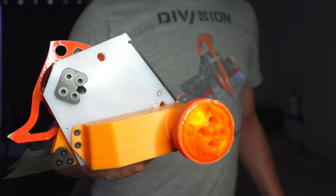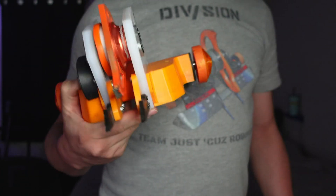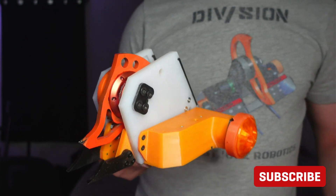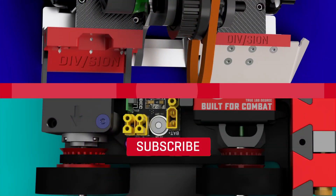I'll be sure to do a full design review video at some point when I've got more time, but for right now I just wanted to get this video out there and give everybody a look at what they should be expecting when they see Division version 4 in the box. Get into the box and I can record some videos of it fighting. Alright, that's all I have for you today. Thanks for watching.